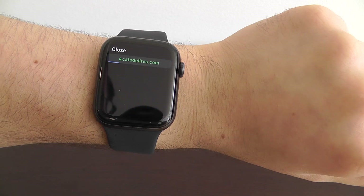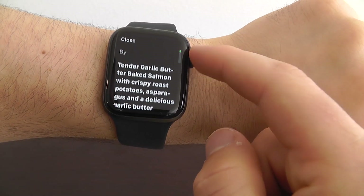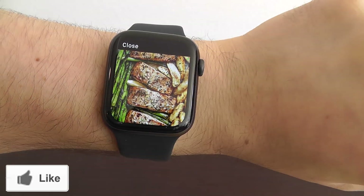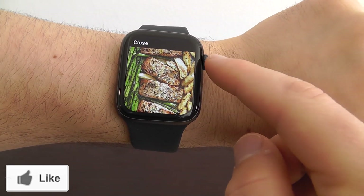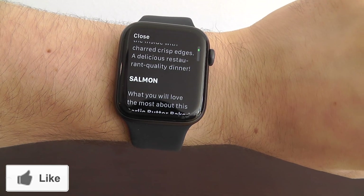It'll take a couple seconds just to load. And as you can see, we now have the entire recipe from that web page on how to make salmon. It's that easy to go to a specific web page right here on your Apple Watch.